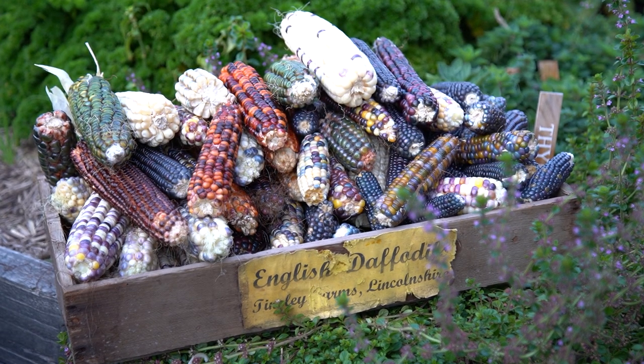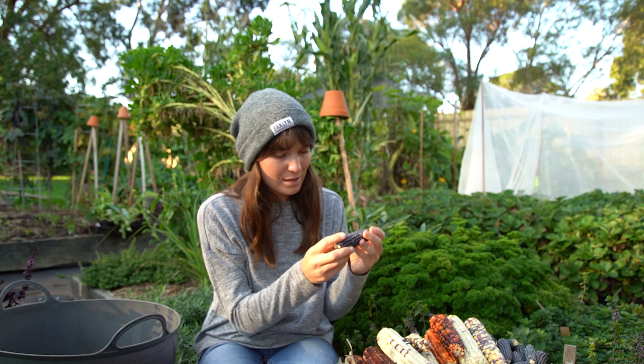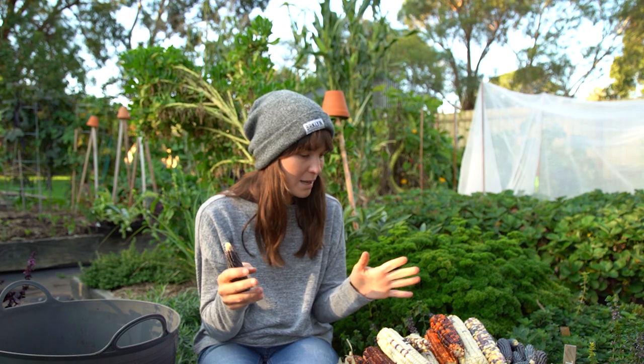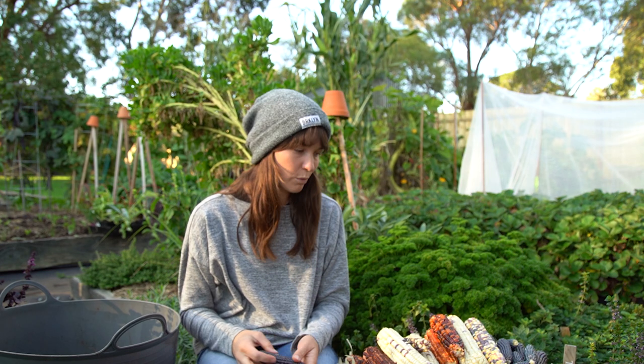I'm really happy with how many I've got. What I'm going to do is take all the kernels off, dry them out, collect about 50 of them for seed, and then with the rest I'll hopefully try and make some cornmeal and a lot of popcorn. Until next time, guys — happy gardening and I'll see you then!